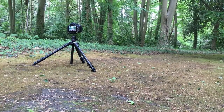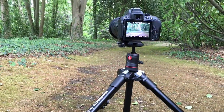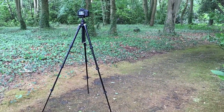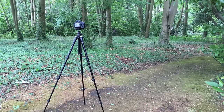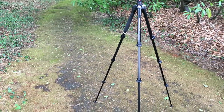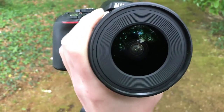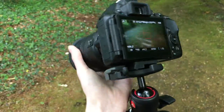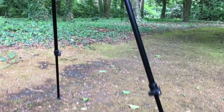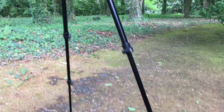The tripod has a minimum height of 34cm and a maximum height of 144cm. The maximum working temperature is 60°C and the minimum is minus 30°C. The ball head has 360-degree panoramic rotation. Each leg has 4 sections which can be adjusted with these very strong flip locks.